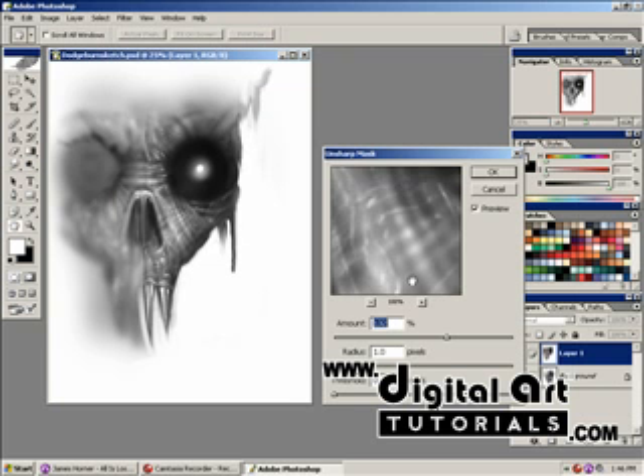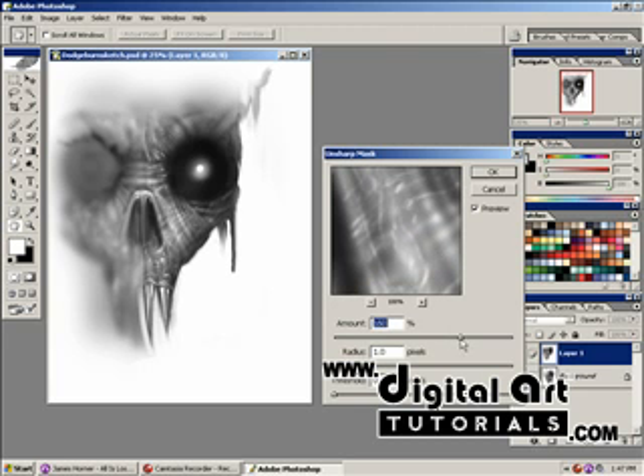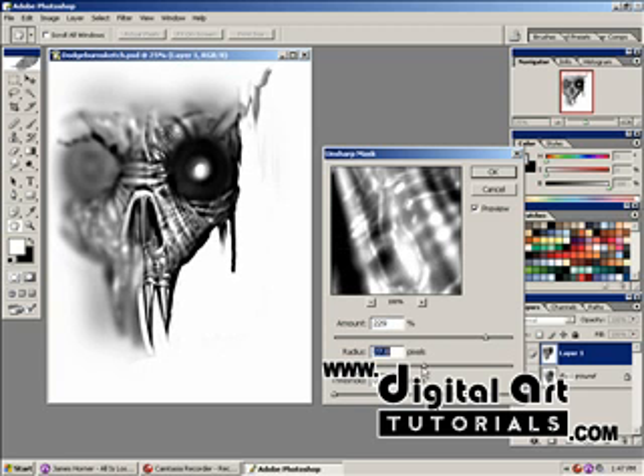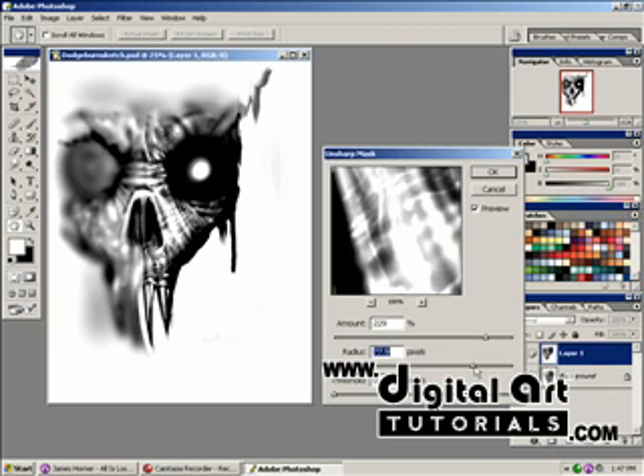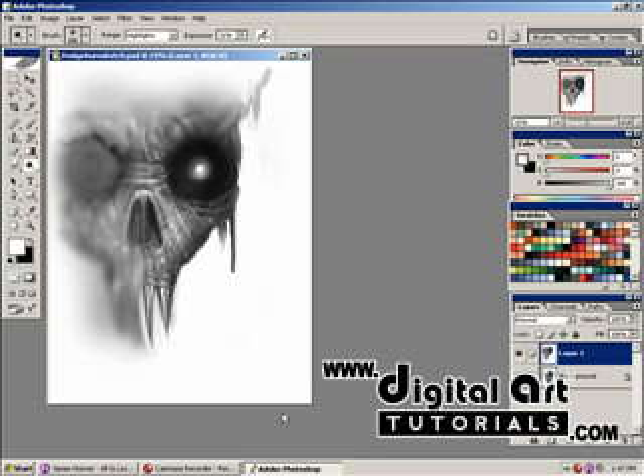It even gives you some interesting textures. That's a lot of unsharp mask. You can even bring up the radius — usually around one. If you do it more, see what kind of different effects you can get, which might be appropriate for some design you're doing. Let's bring it back to about one. So that's with the unsharp mask, that's without it — it just kind of makes it pop a little bit more.